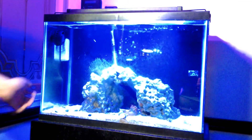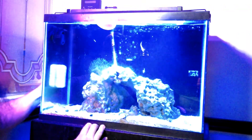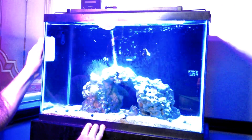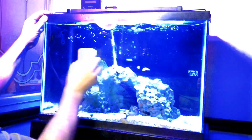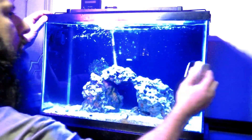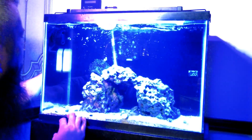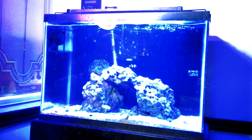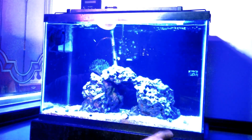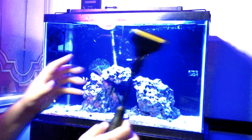First thing you want to do is get the glass clean. Take our little magnet scrubber, and I don't go all the way to the sand. Now we've got most of our glass clean. Still got to get down here at the sand bed, and what I like to use to really get down in there is one of these right here.